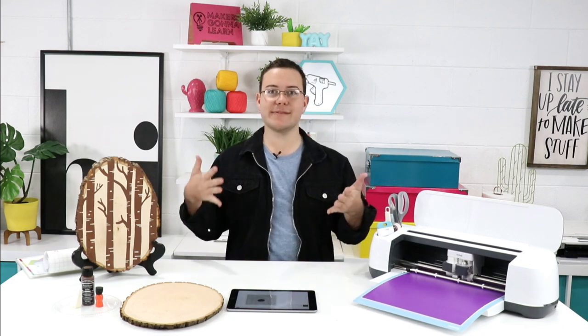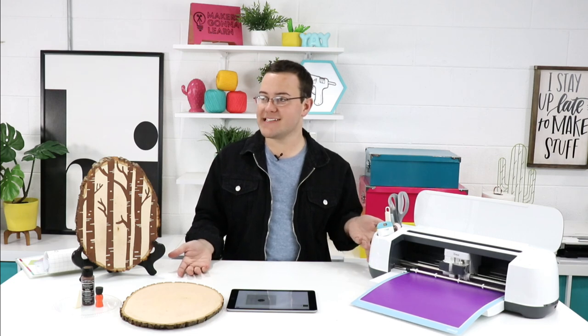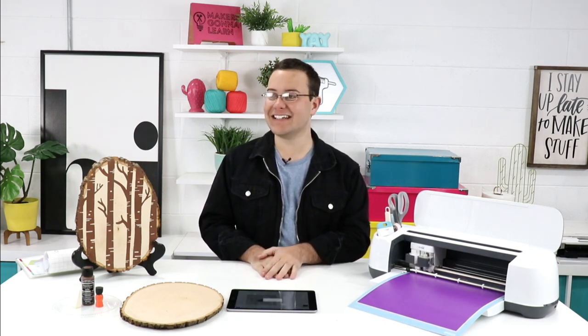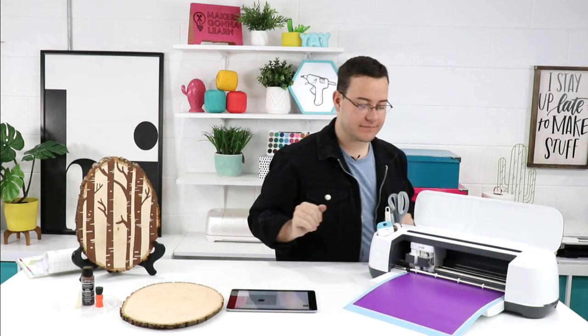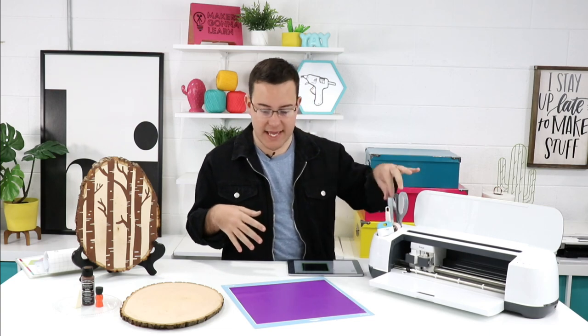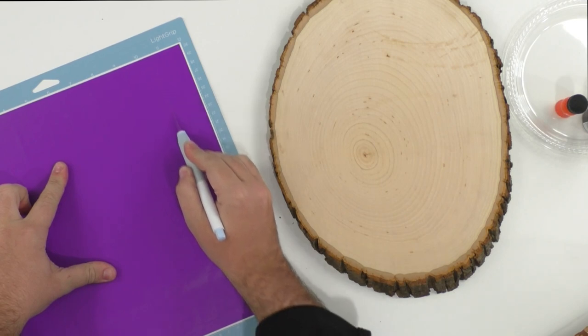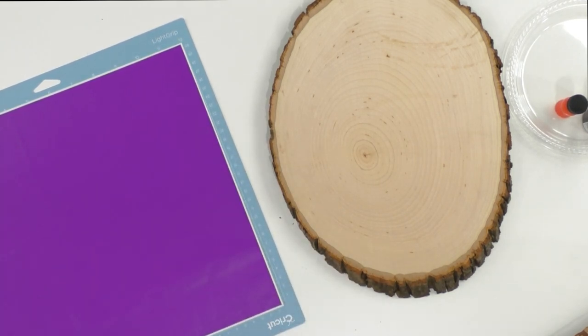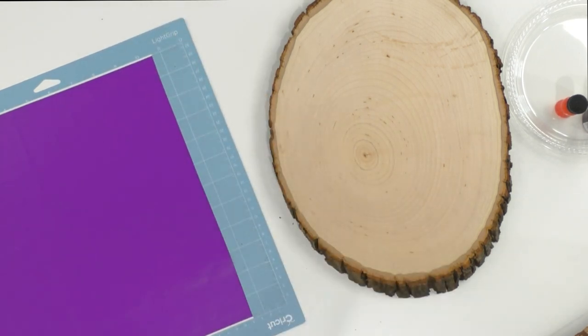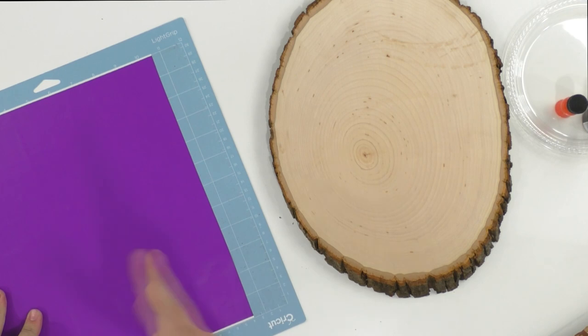Someone left a post on the Facebook group saying they were losing motivation to craft, and then realized it was because we weren't crafting live with them — I really love being live with you guys. Madeline asks about the commercial license: can I cut SVGs and sell them as vinyl decals without putting them on anything? Yes! You can sell physical items. What you cannot do is put our SVG file for sale on Etsy to sell the digital copy itself — you can't sell the digital file, but selling physical items is absolutely fine.